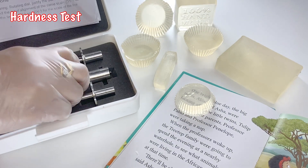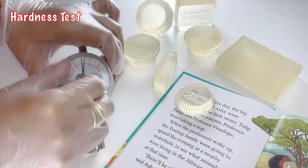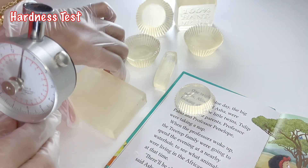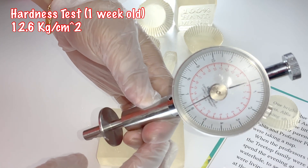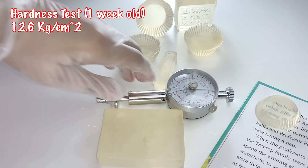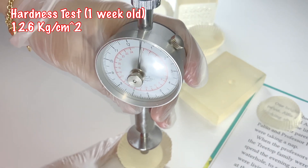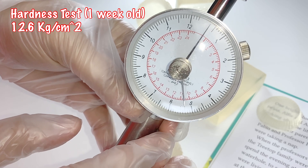Now let's move to the hardness test. I previously analyzed commercially available soaps for their hardness — if you're interested, I'll put the link in the description box below. Let us test the soap that we made last week — this is the freshly prepared soap from scratch but it is already one week old, and the hardness result is 12.6 kilogram per cm squared. I am using a fruit sclerometer with the 8 mm accessory installed, so it can test 1 to 24 kilogram per cm squared. Now let's move to the remelted soap.